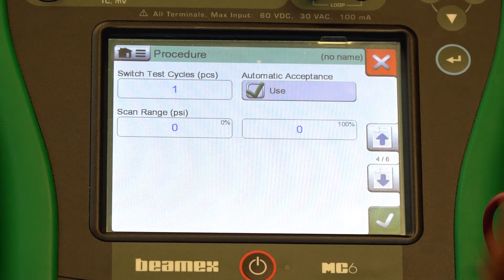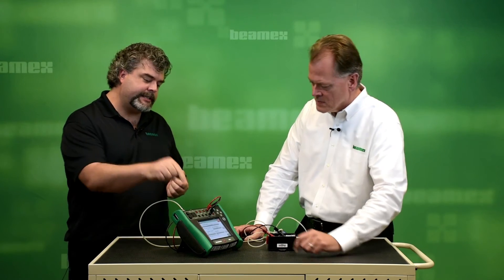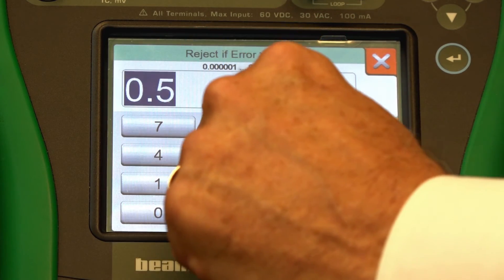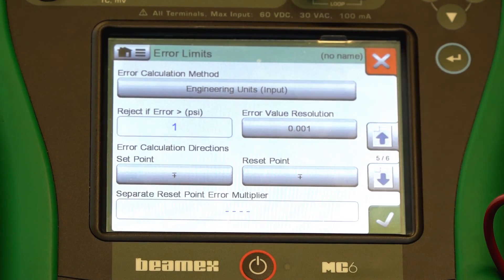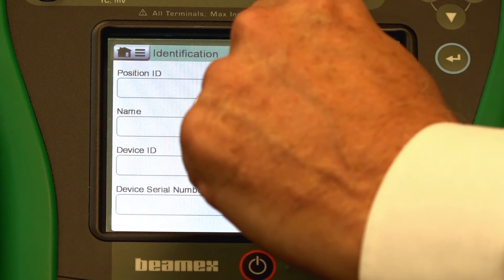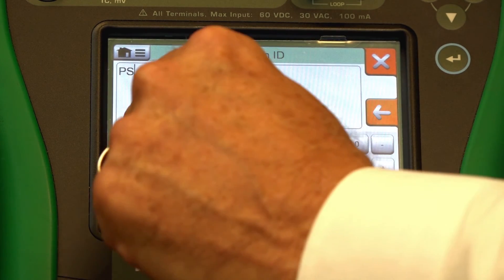We are set for one test cycle and to gather data automatically. Now, this is our tolerance. Right now, this is defaulting to half a percent of span, and that works great for analog devices. But on a switch, I want something less nebulous — I want engineering units. Change that to engineering units and change it to one. I want our tolerance to be plus or minus one PSI. Lastly, give it a name. The position ID — make it PS1, and that stands for pressure switch one.